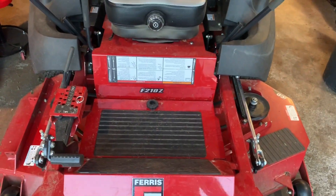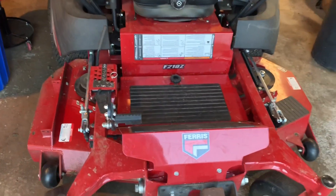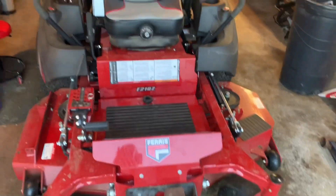This is Johnny Moe coming to you with the official review of the F210Z. And straight out of the gate — love the mower, love the mower.